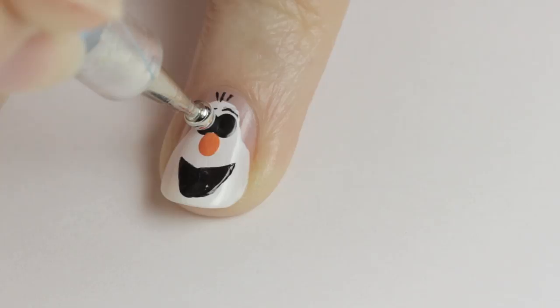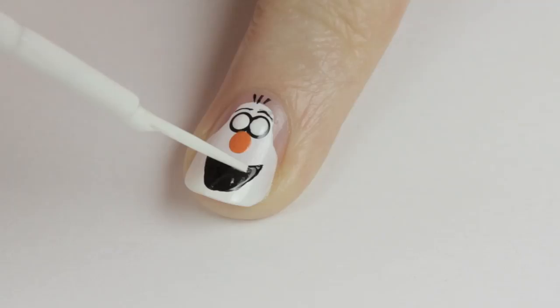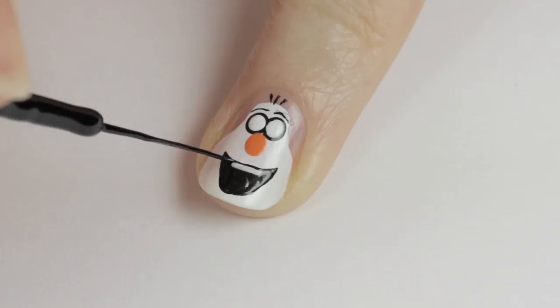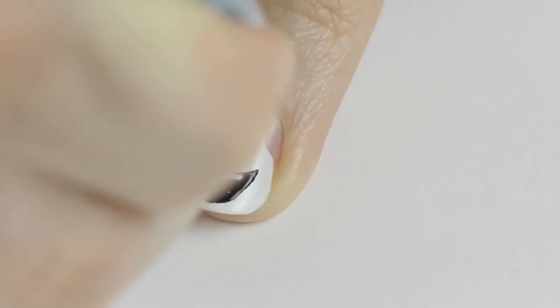Next add two white dots over the black ones for his eyes. Now that the mouth has dried, use a white striper to add a horizontal line for his tooth. Then go in with a black striper to add a very thin line above the tooth for added definition. And finally bring him to life by adding two black pupils.